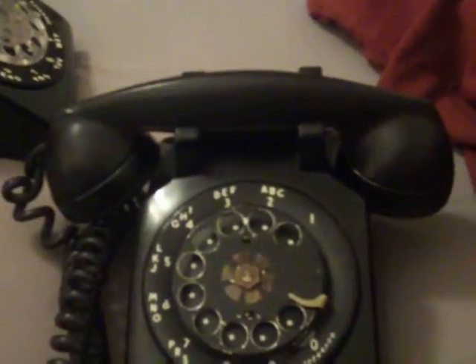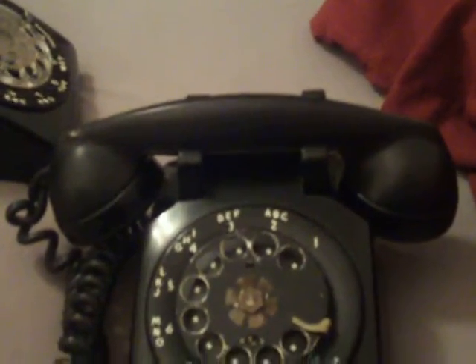I might consider sending it off to get restored sometime, maybe A1 Telephone or something of that nature.